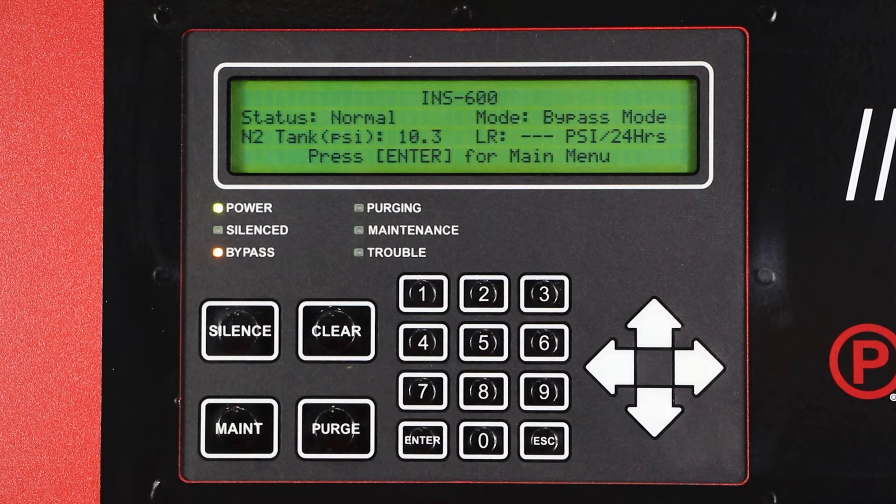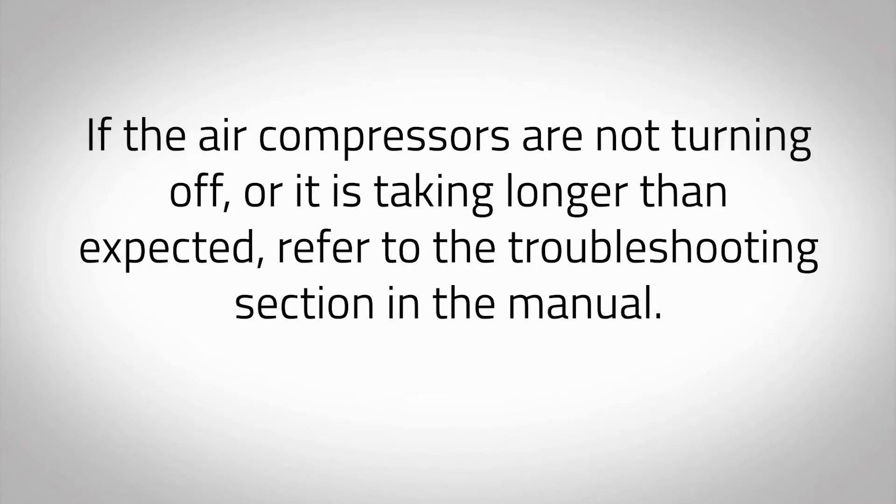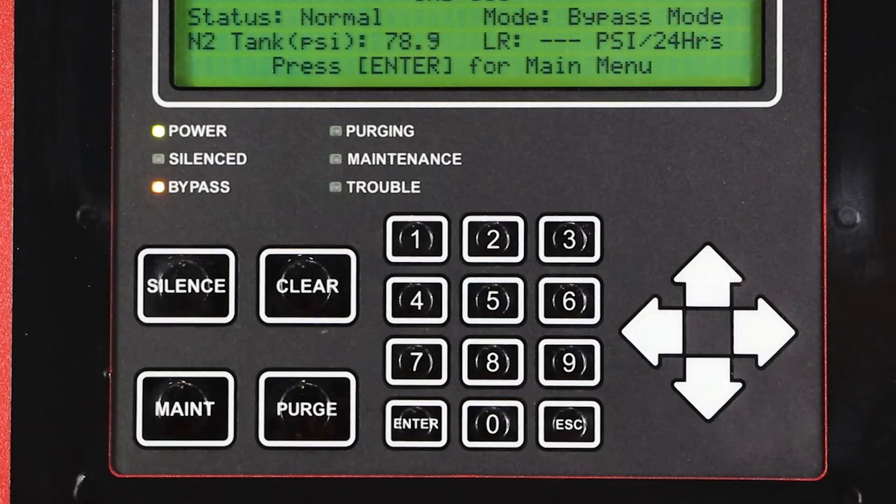If the nitrogen generator is isolated from the fire sprinkler system, the air compressor of the INS 1500, 2000, and 2500 should take no longer than 10 minutes to pressurize both tanks and turn off in bypass mode. If the air compressor is not turning off or it is taking longer than expected, refer to the troubleshooting section in the manual. When the nitrogen tank is pressurized, the amber LED labeled Bypass on the intelligent display will turn off and the mode of the intelligent display will change to N2 mode, indicating that the unit is now in nitrogen generating mode.